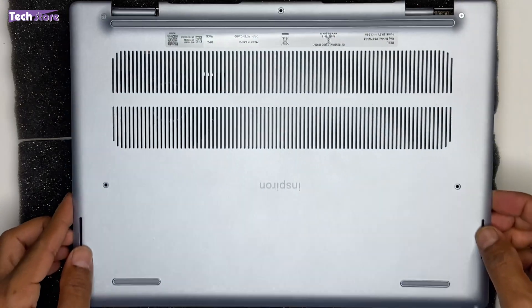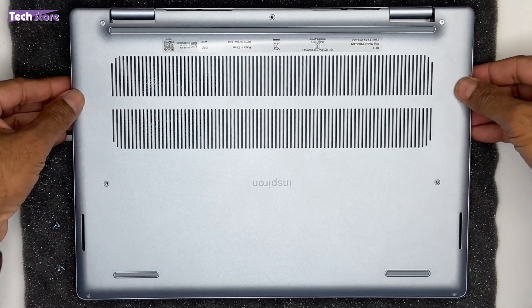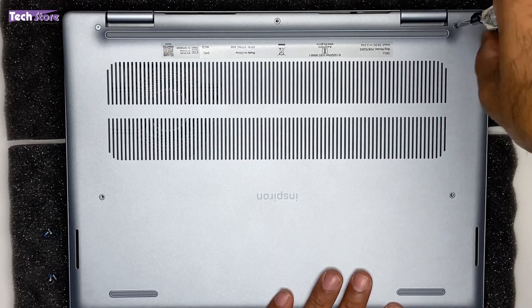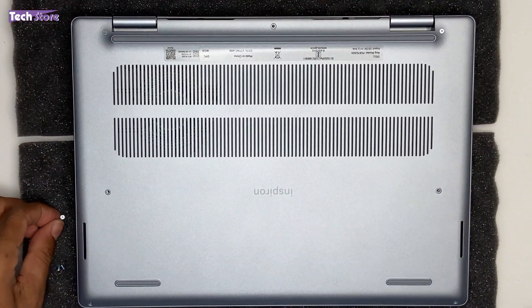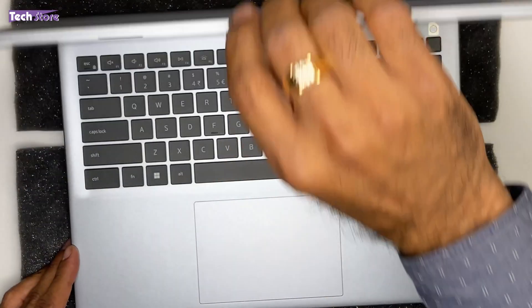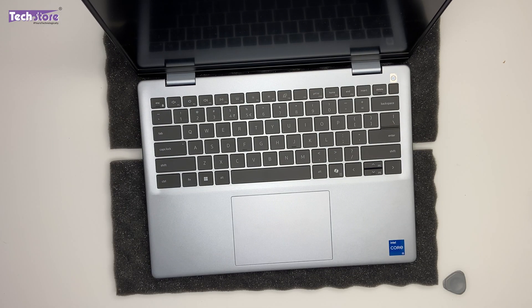Now let's put the base cover back. Start by pressing it into place all around. First, screw in the hinge screws. There will be a crackling sound — do not worry, that is just the snap-fit bracket arrangements reconnecting. You can then power it on. It will take some time on the first boot after removing the SSD or battery, since RAM is soldered. Be patient — the display will come up.